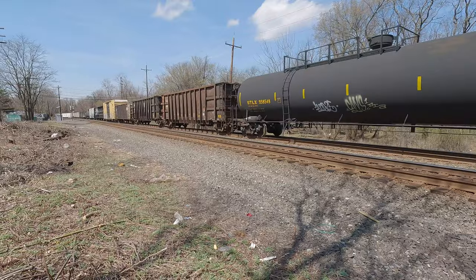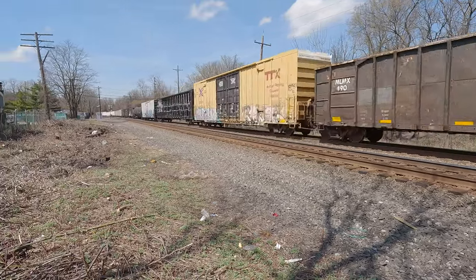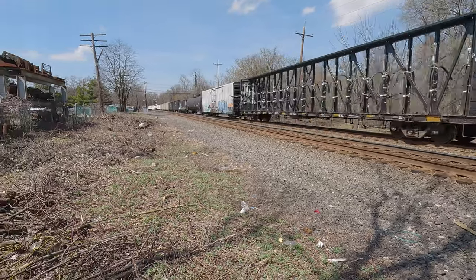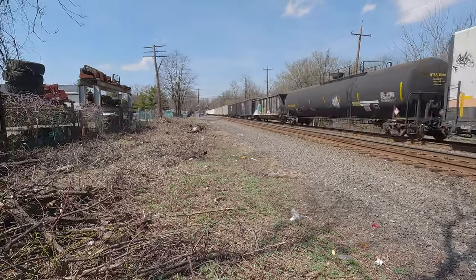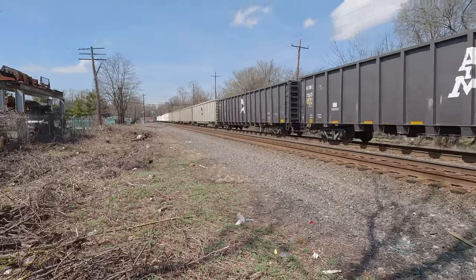Where's the DPU? This is low. Chuck! Chardonista. CSX M404.